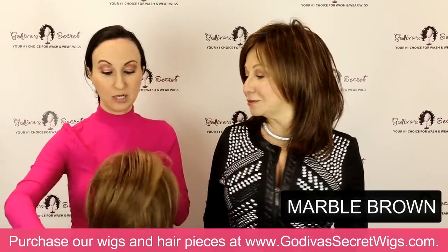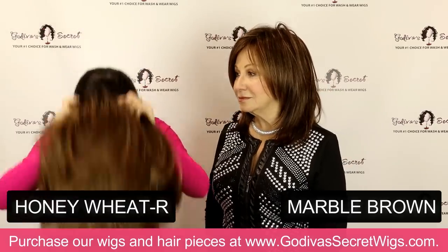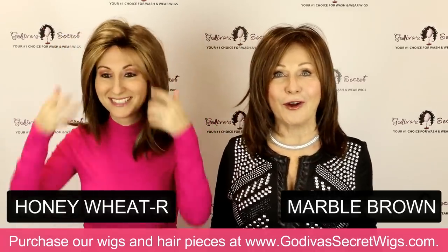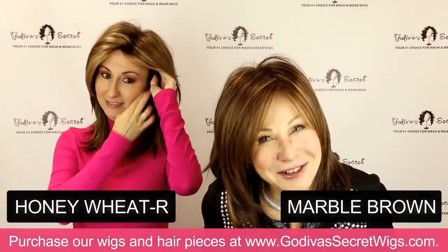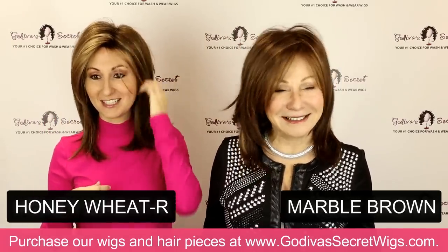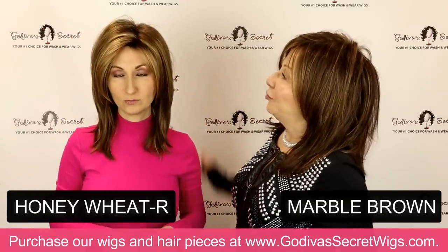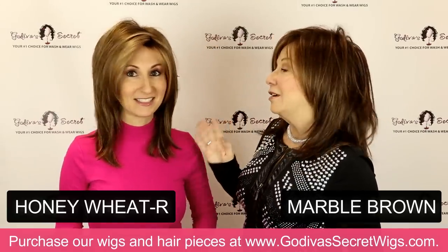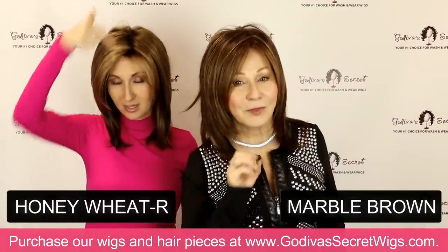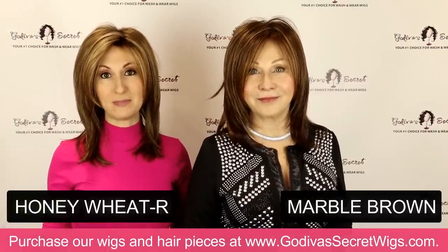Now I'm going to show you Honey Wheat, which is another very pretty color, just a little lighter — the lightest brown that Jenna comes in. I wish you could see these all in person, but this is the best we can do. So this is Honey Wheat. Would you say it's a little cooler where Marble is a little warmer? Yes, a little softer with subtle blonde around the face. This is the Honey Wheat R — rooted. If we forgot to say what's rooted, down below where it says the names, if it says dash R on the color name, that means it's a rooted color.